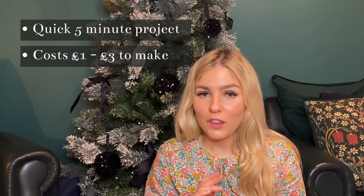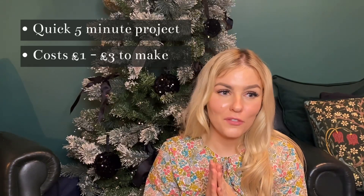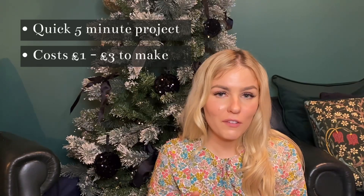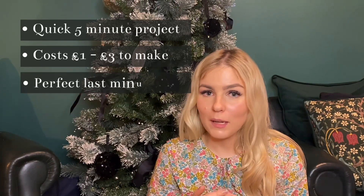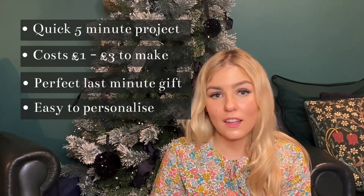It just depends how many beads you use and whether you want to make a phone charm or phone strap. If you've done very little Christmas shopping and you're looking for a last-minute gift that someone will actually want, then this is the perfect present to make for them, or if you just want to make something a bit more personalized.